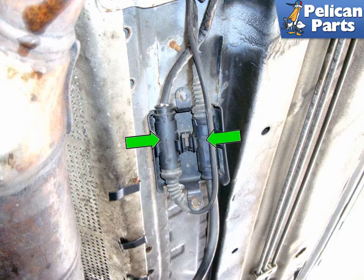Flip the cover around and pull the oxygen sensor connector out of the cover. There are two connectors: one for the pre-catalytic converter, sensor 1, and one for the post-catalytic converter, sensor 2. Don't worry about getting the front and rear oxygen sensors mixed up — the male and female connectors are reversed from sensor 1 and 2. Duplicate this step on the right side exhaust for the other two oxygen sensors.